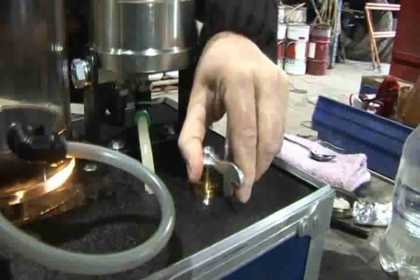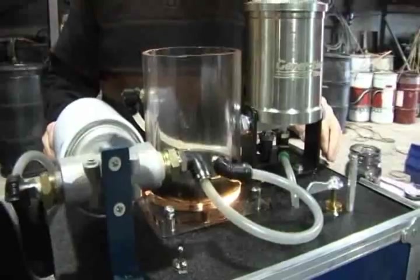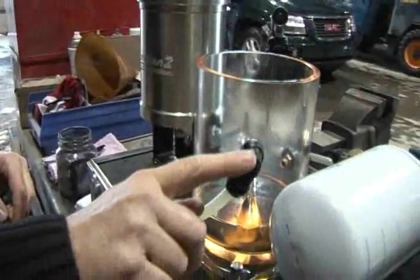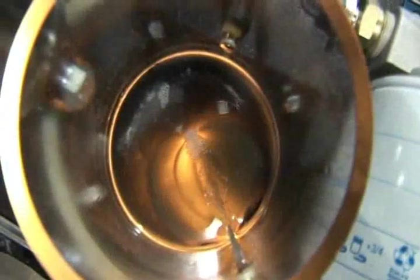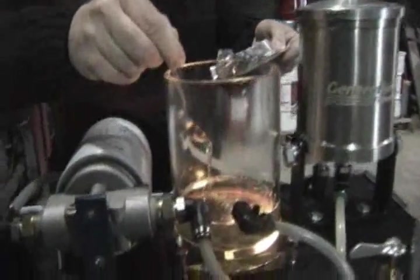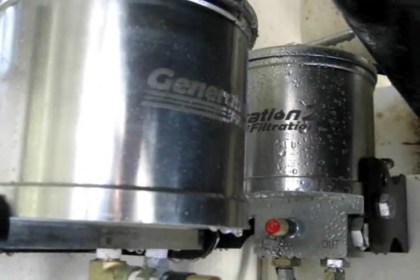Next we will change the direction of the contaminated oil flow by turning the two-way valve to redirect the oil to travel through the G2F unit. The pump will take the contaminated oil from the reservoir, create pressure, and force the oil through the G2F unit, returning it back to the reservoir. As you can see, the G2F unit immediately starts to clean the oil by removing the contamination. Now for the water, we will do exactly the same crackle test — the oil starts to heat up and separate smoke, but as you can see, there is no crackle present in the oil.